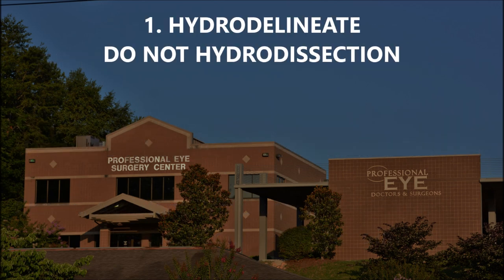Number one, you want to hydrodelineate and you do not want to hydrodissect. Hydrodissection is when you use a fluid wave to dissect the posterior capsule from the lens. If you have a posterior polar cataract, you have a defect in the capsule, so you don't want a fluid wave going to that defect. Hydrodelineation splits the lens within the epinuclear and endonuclear layer, which is away from the capsular bag and away from the defect.